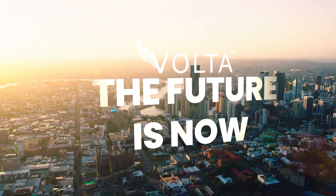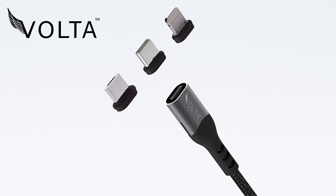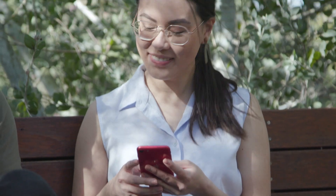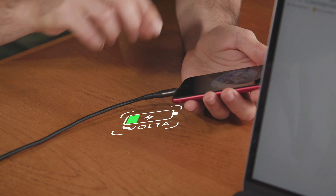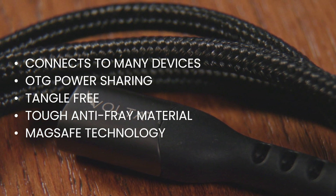The future is now. Introducing the all-new Volta Spark, the revolutionary universal charging cable that the world has been waiting for. The Volta Spark features a multitude of features that will change the game forever.